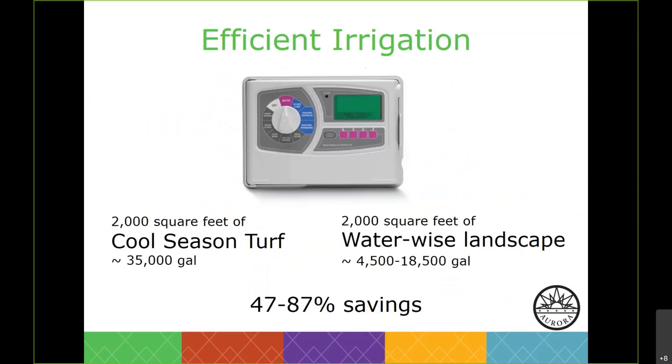Efficient irrigation really depends on the person turning the water on and off. If you've got an automatic irrigation system, be sure to seasonally adjust the clock. Water turf in cycles. Use a rain sensor — even if you have a WaterWise landscape, use a rain sensor, because if it's raining outside there's no reason for the water to come on. Perform regular maintenance, whether weekly or monthly — go zone by zone with the sprinklers on and check that heads are functioning correctly.